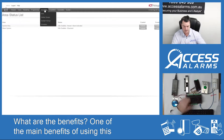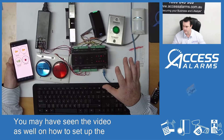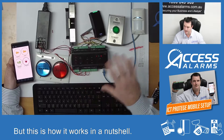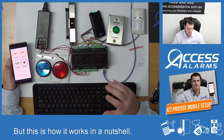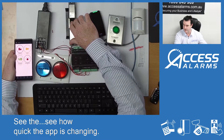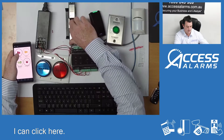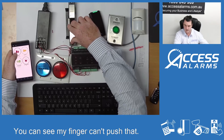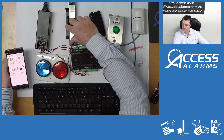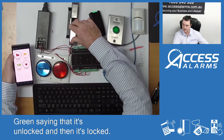You may have seen the video on how to set up the Protege mobile app, but this is how it works in a nutshell. This system is amazing — see how quick the app is changing. That is now telling me that the door is closed. The door's locked — you can see my finger can't push that — but hit the button 'unlocked'. Green, saying that it's unlocked, and then it's locked.